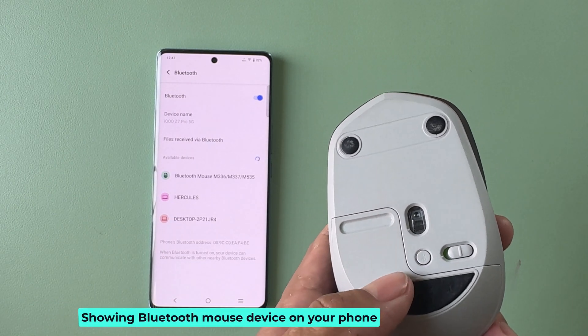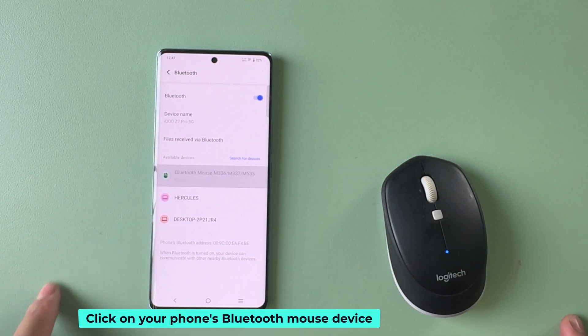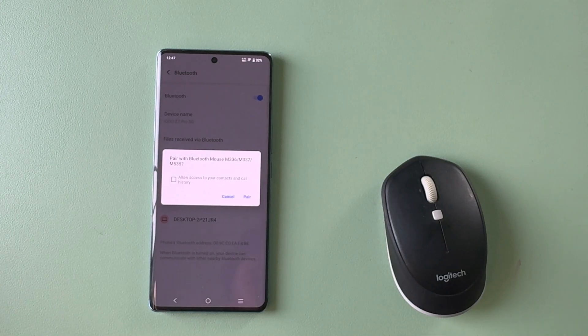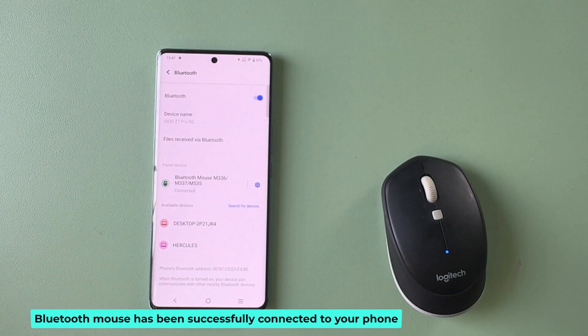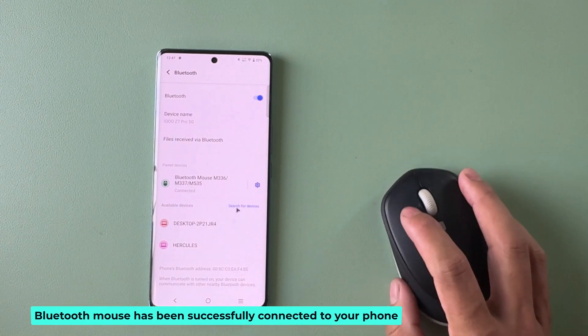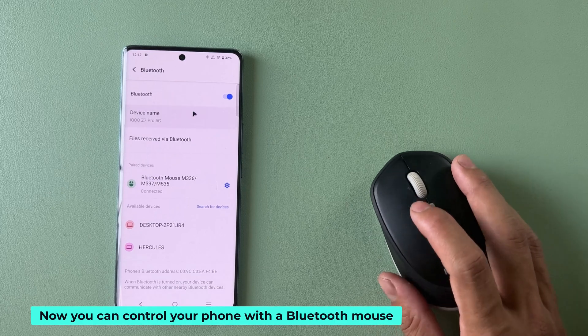The Bluetooth mouse device will appear on your phone. Click on your phone's Bluetooth mouse device, then click to pair. The Bluetooth mouse has been successfully connected to your phone. Now you can control your phone with a Bluetooth mouse.